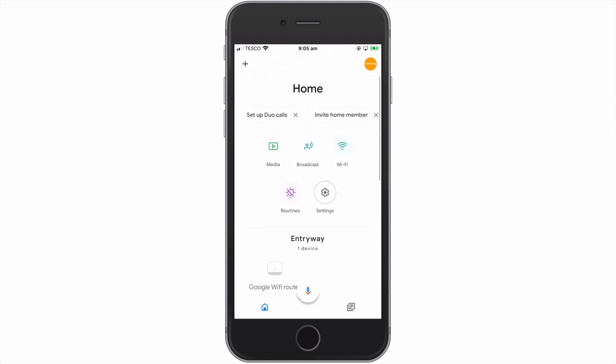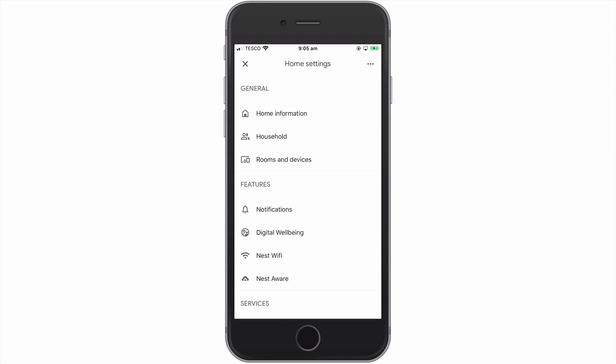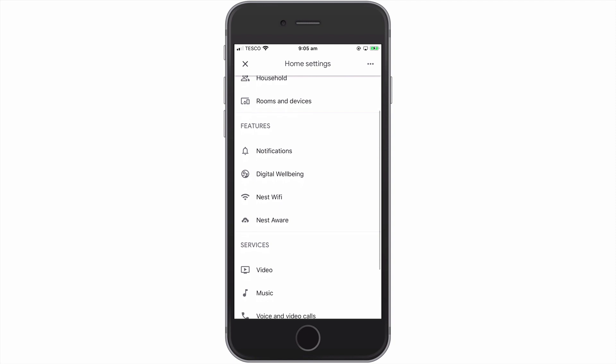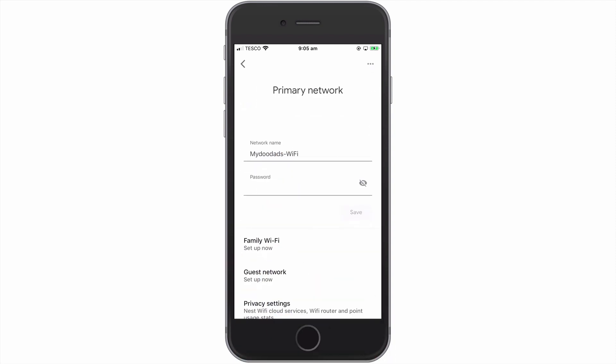At the top of the home panel, you will find a settings icon. If we select this icon, we are taken to the home settings panel. Under features, we have an option called Nest Wi-Fi. When we select this option, we are taken to the primary network panel.